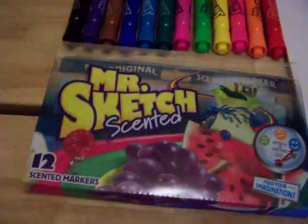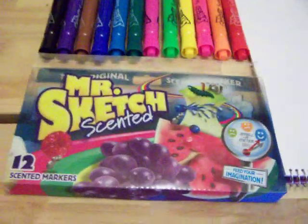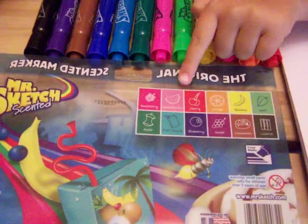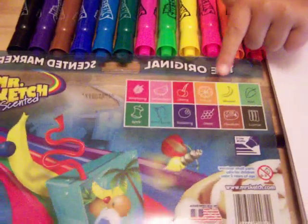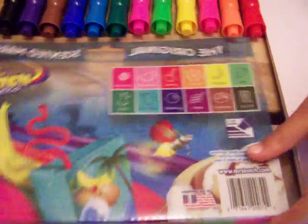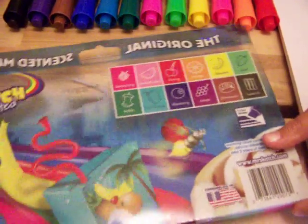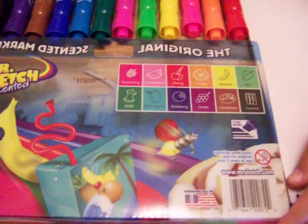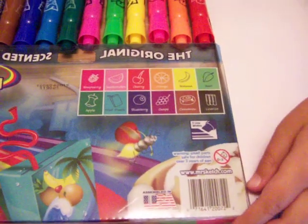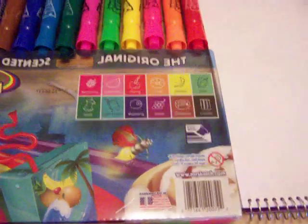The flavors that they smell like are on the back of the box. Can you turn that over for me please? Okay, what are the flavors? Raspberry, watermelon, cherry, orange, banana, mint, apple, fruit punch, blueberry, grape, cinnamon roll, or licorice.